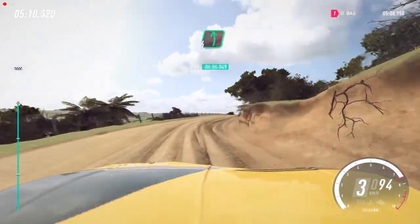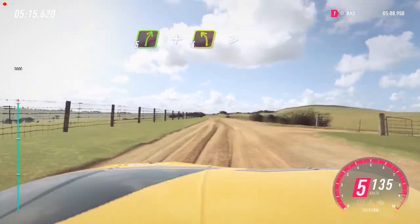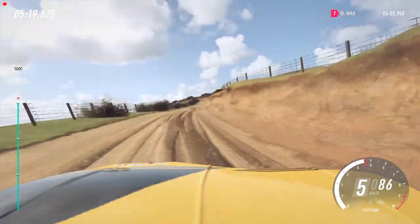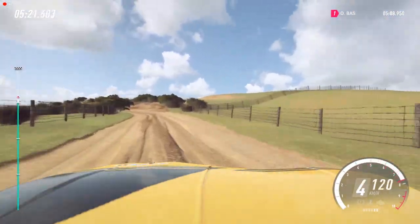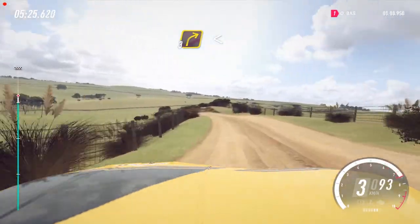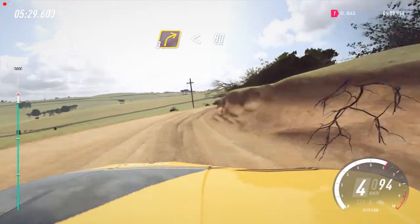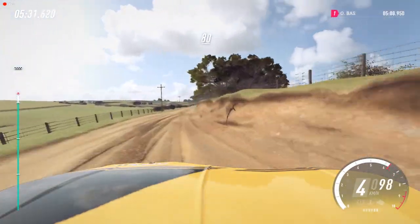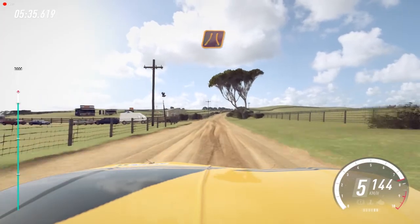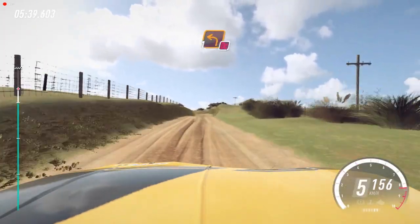Into 6 left. 50. 50, 5 right. And 4 left long, tightens over crest. To crest. Into 3 right long, opens, 80. Like middle of a crest, 80, 90. Slow. Keep right into narrow. 6 left long, 50. Turn, 1 left, don't cut.